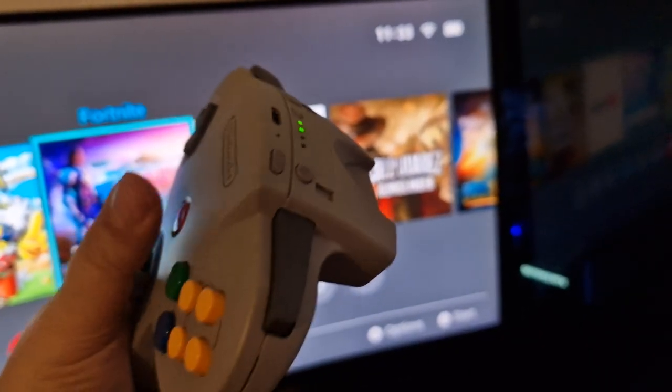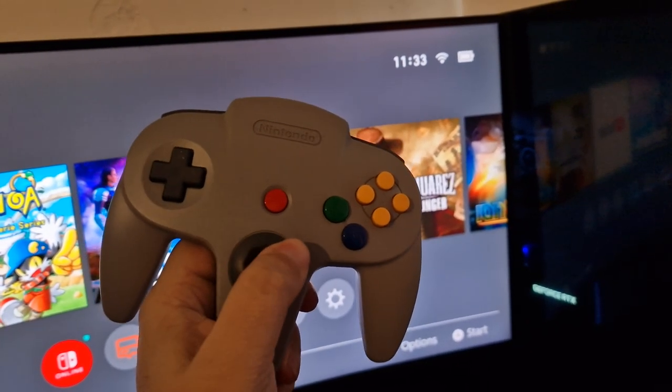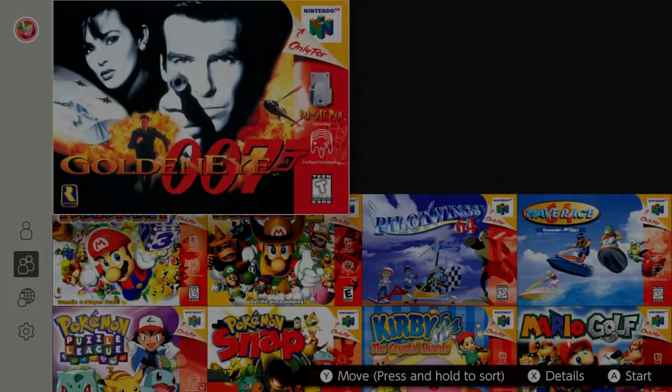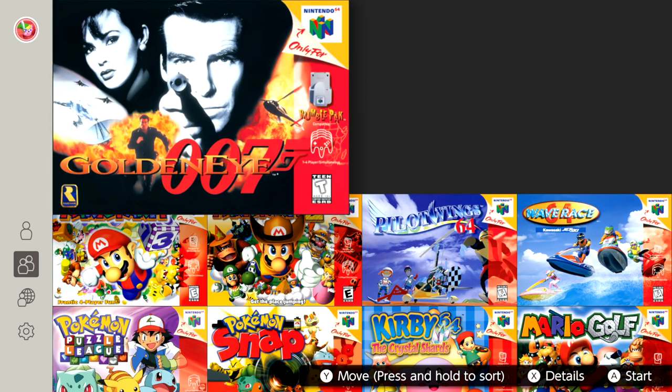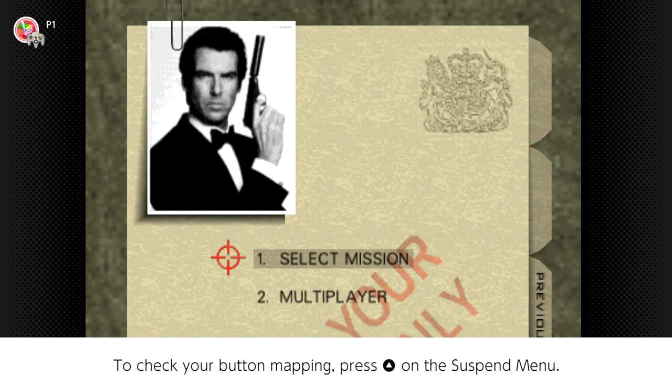I've got it plugged in while I'm playing just so we don't lose connection, but they want me to check out the N64 controller and Goldeneye, which just launched with the expansion pass membership. Full disclosure — they did send me the controller. To play online you have to have friends who also play Goldeneye and find each other's lobby, but you can't matchmake with random players, which is a bit of a bummer.